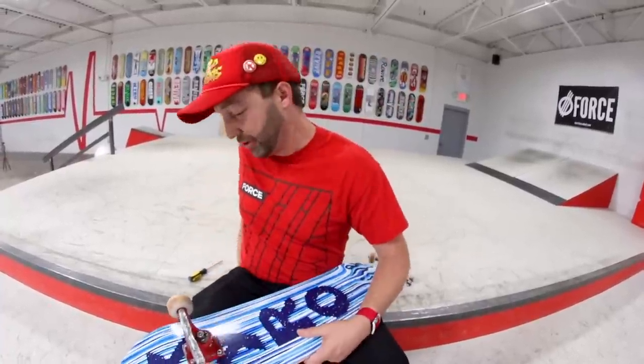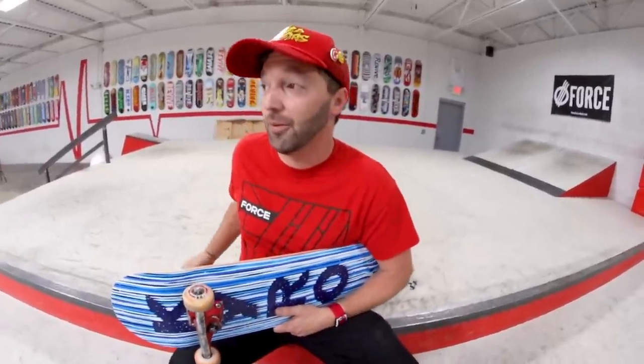My first set of stairs — honestly I don't remember my first set of stairs. That's terrible. But I remember my first handrail, and that's what I'll talk about now. It was a six-stair at The Wedge in Phoenix, Arizona. This was before the skate park existed, so it was just a park where they didn't care if you skated. It had some stairs, a hubba, handrails, and banks. Really fun — still to this day fun to skate The Wedge. The six-stair used to have a handrail; it's a hubba on the left now.